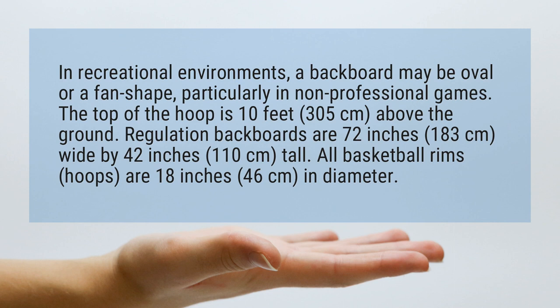The top of the hoop is 10 feet above the ground. Regulation backboards are 72 inches wide by 42 inches tall. All basketball rims are 18 inches in diameter.